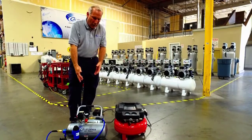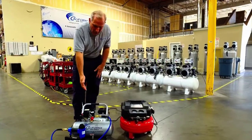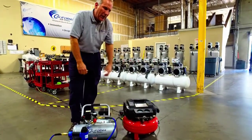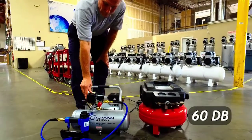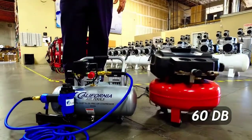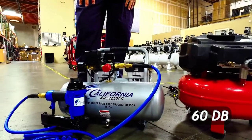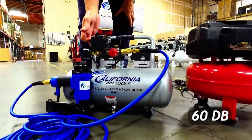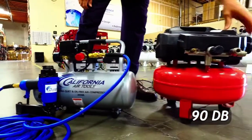I'm going to show you a comparison between our air compressor and one of our competitors. Both are one horsepower air compressors. Ours is 60 decibels and theirs is over 90 decibels. This is the California Air Tools 2010A at 60 decibels, and this is our competitor at 90 decibels.